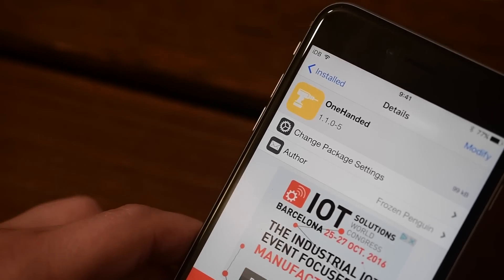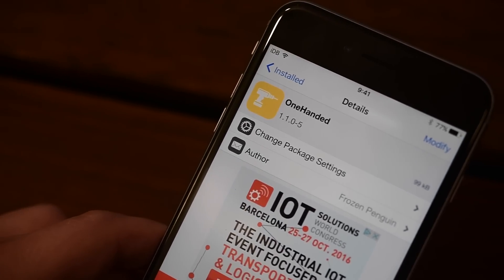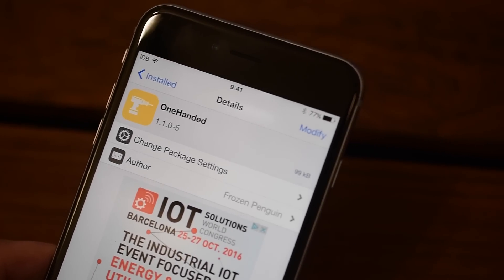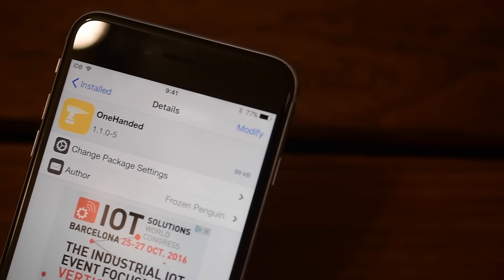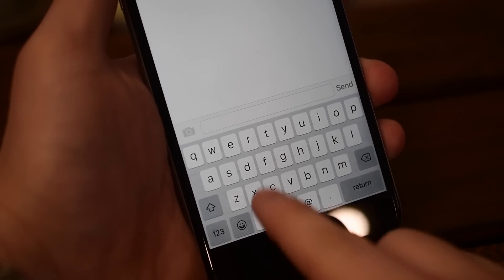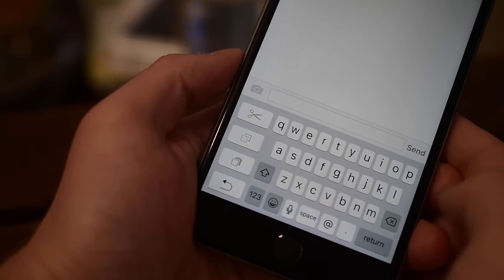iOS often contains a lot of hidden features that just never see the light of day. This keyboard was clearly developed to work with the iPhone Plus models — the 6 Plus, 6S Plus, and 7 Plus — but unfortunately they just never released it. So this tweak does exactly that and enables this hidden feature.